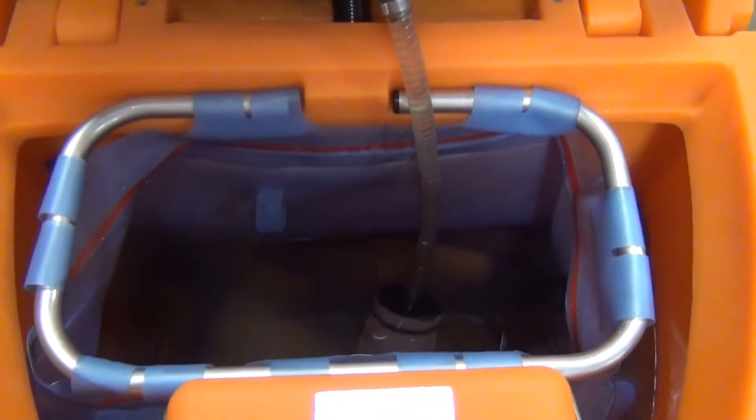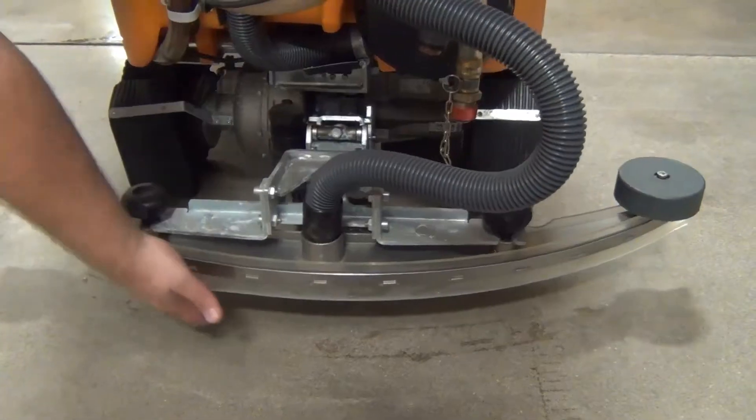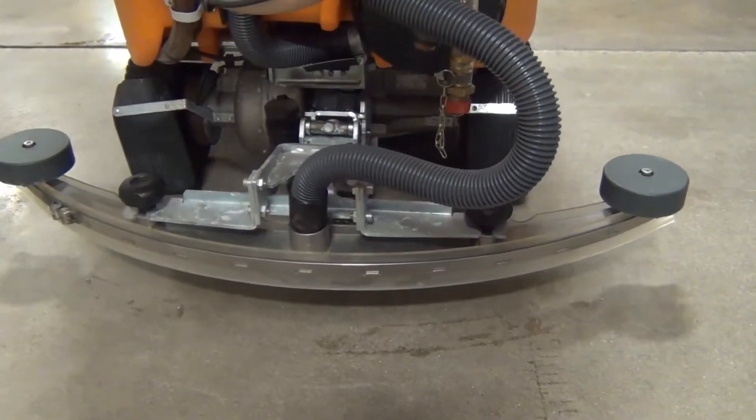The solution bag is clean and ready to go. The filter is good, and the recovery tank is good. The squeegees are in great shape, and everything has been replaced and is new.